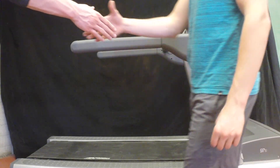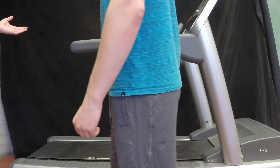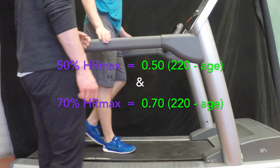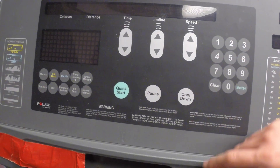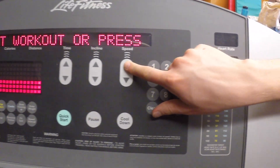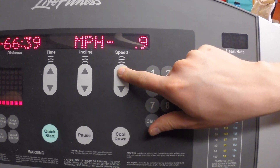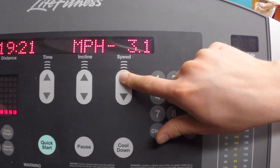To do the Ebling treadmill test, first calculate 50% and 70% of the client's maximum heart rate. Now start with a warm-up at 0% grade for 4 minutes. Use a speed that you think will get them between that 50% and 70% heart rate max. This is usually anywhere between 3.2 and 4 miles per hour.